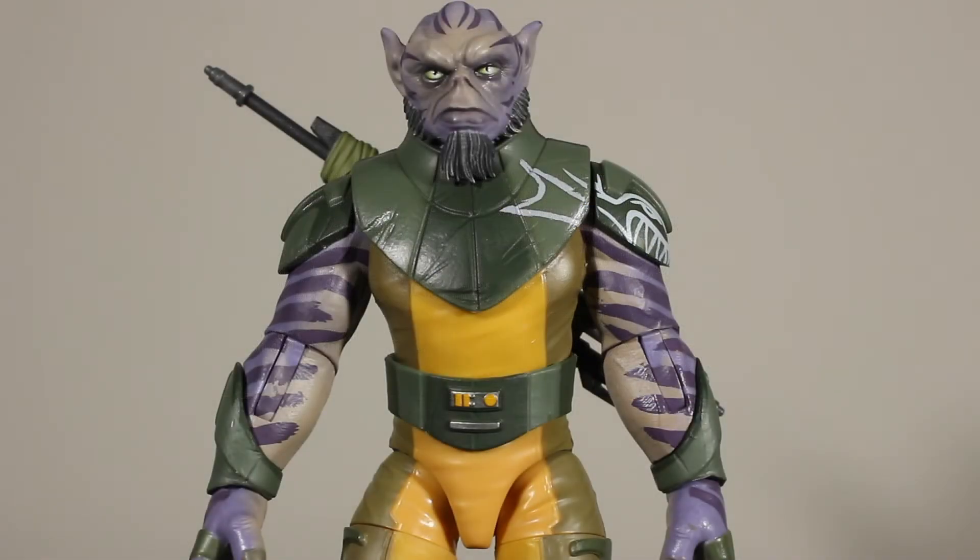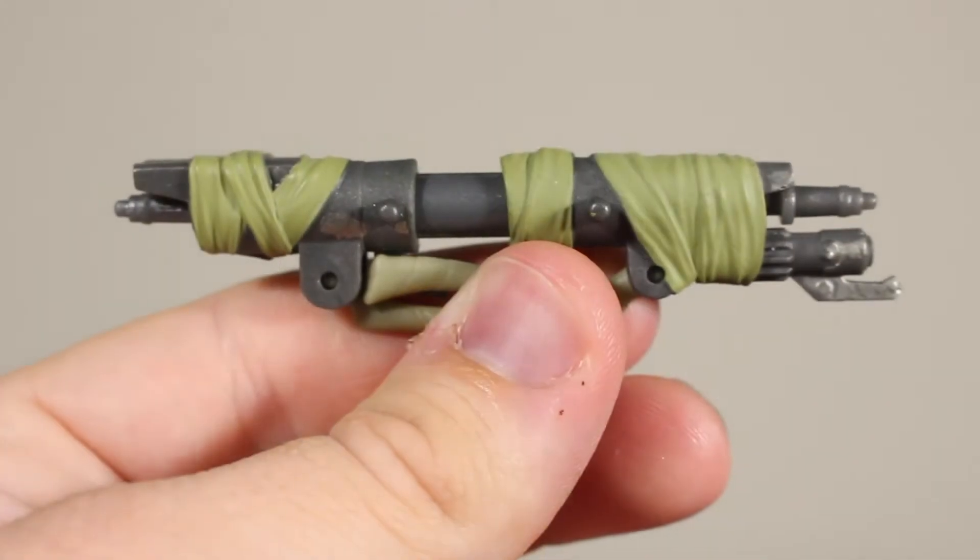Here is Zeb out of the packaging. It's a pretty fun figure and Rebels collectors are really going to need this. It does have some issues that I'll talk about in a second. Let's take a look at his accessory first, then we'll take a closer look at the figure. This is his bow rifle, which is really cool.